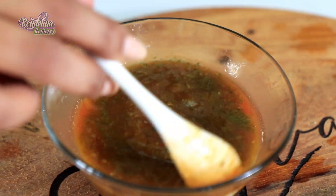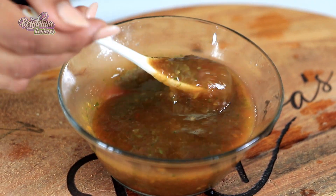Also for the glaze: a teaspoon of sugar, a teaspoon of pepper sauce, and a teaspoon of green seasoning.